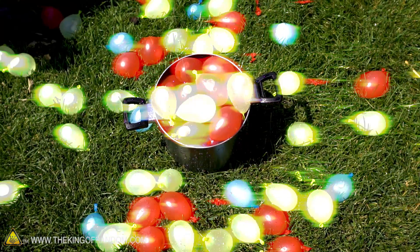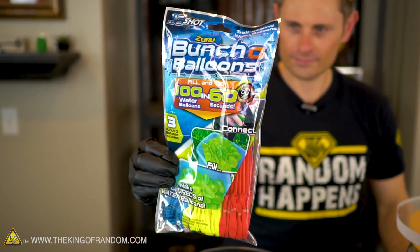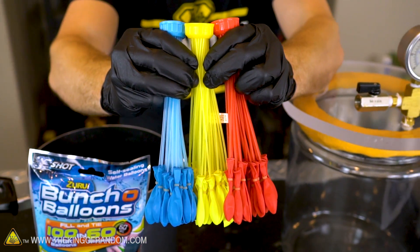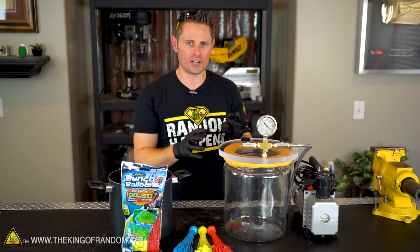Hey, what's up my friends! It is summertime, so for this video I thought it might be fun to try experimenting with water balloons. For this project I stopped by Walmart and picked up a pack of balloons for about seven and a half dollars. They claim to fill up a hundred water balloons in 60 seconds — I don't think that's technically true unless you have three different hoses going at the same time, but it's still very quick and very convenient.